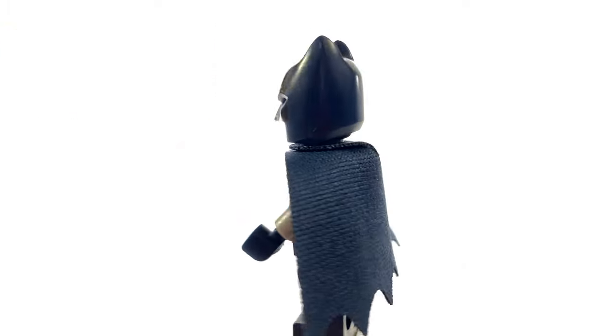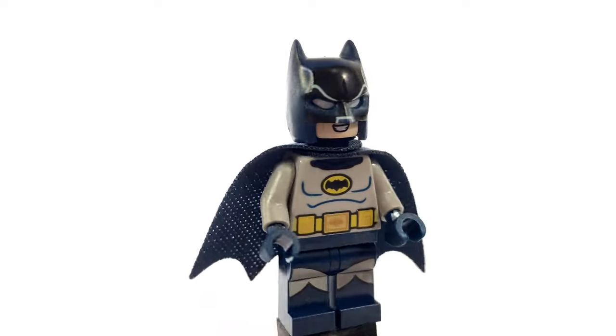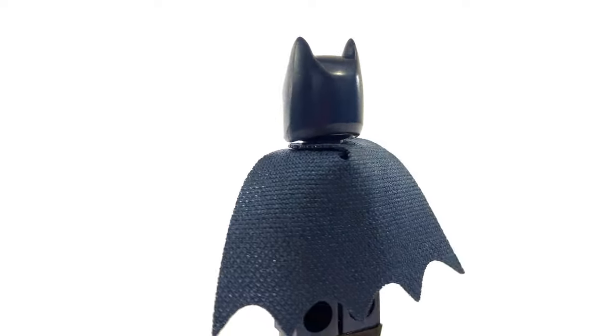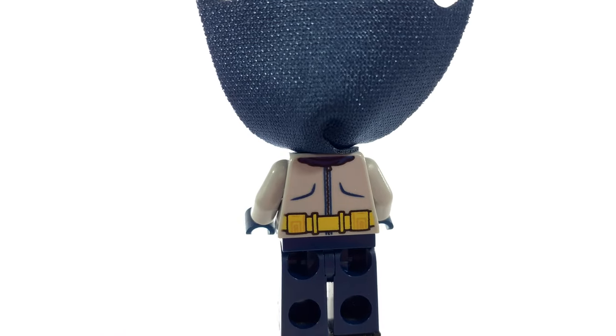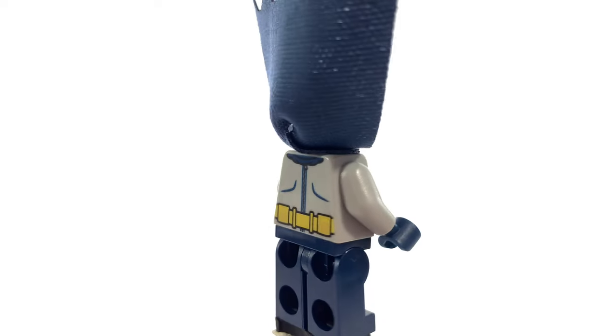As far as the Batman minifigure goes, it's a pretty good one — very similar to the original, but it is unique, so collectors have something too. Underneath the cowl, it uses the new style of face print, and underneath the cape, it has a zipper on the back, which I thought was a pretty nice touch, just kind of adding to the campy nature of this Batman.